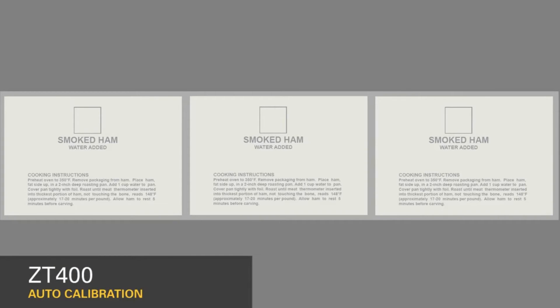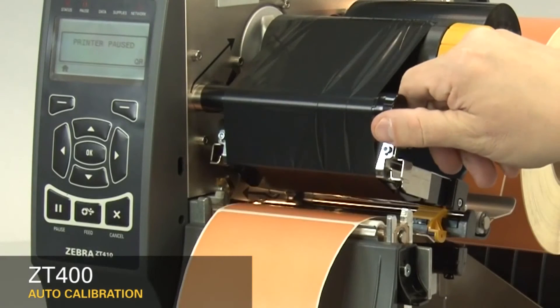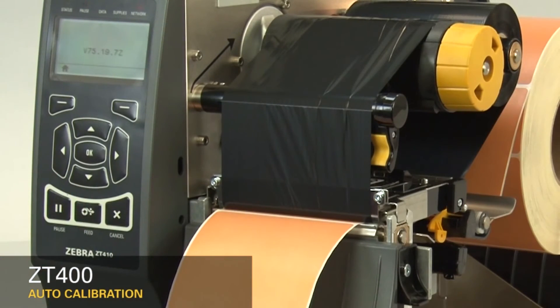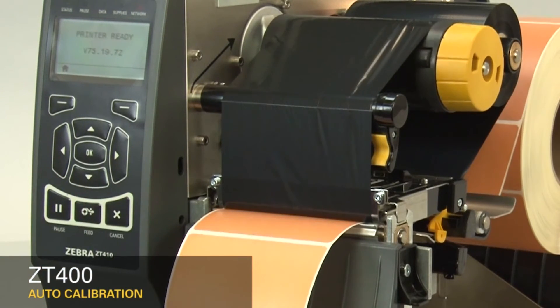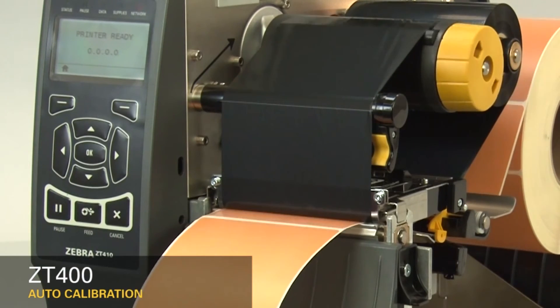If you're using media with print on the underside, try to locate the sensor away from that print so the sensor does not get a false reading. After you have the sensor properly located, close the print head and press the pause button to continue. The printer is now calibrating. When the calibration is complete, the label should stop in the correct location.